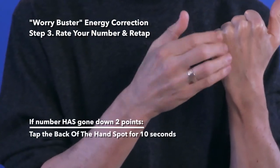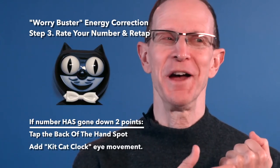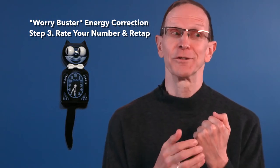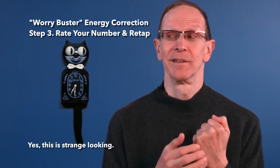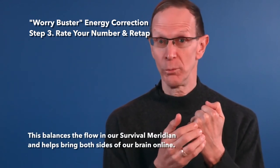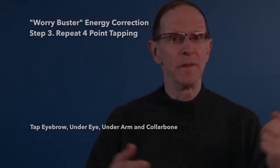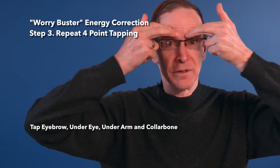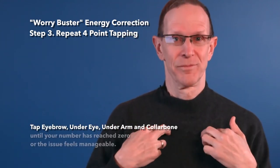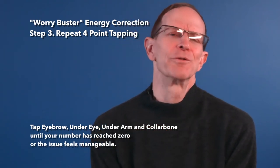If your number has gone down 2 points after the first round of tapping, tap the back of the hand spot while doing the cat-clock eye movements for at least 10 seconds. This is the strangest-looking part, but powerful, because it balances the flow in our survival meridian while making sure both sides of the brain are online. Then repeat the sequence — same order, same points — until your number has reached 0 or the issue feels manageable.